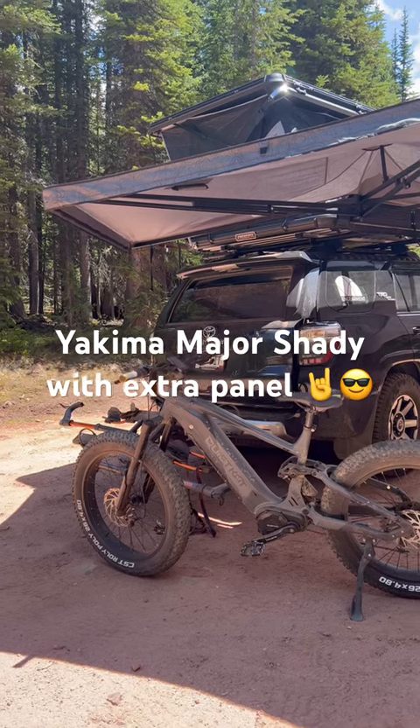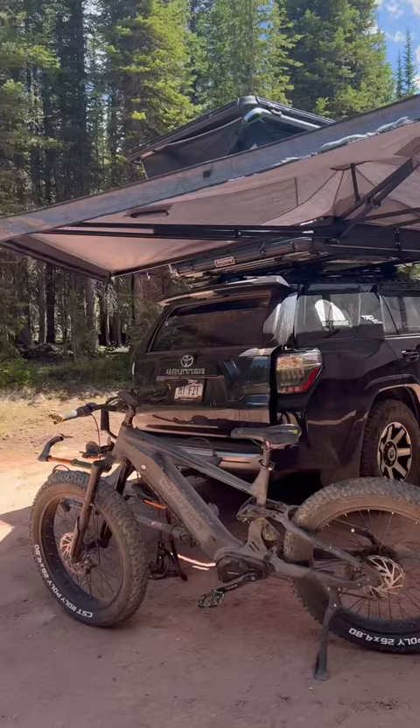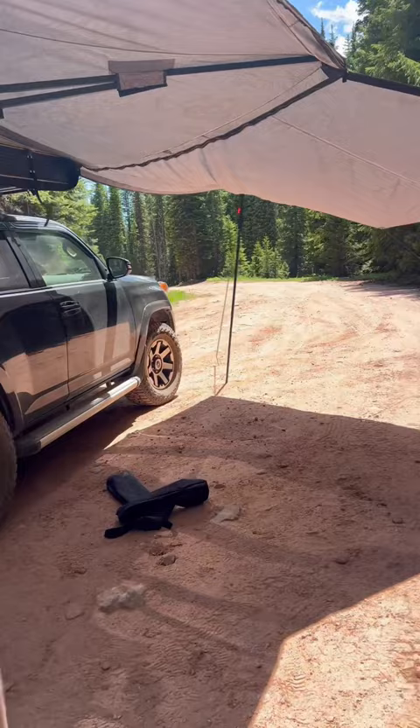Check it out, it's the Yakima Major Shady 270 degree awning with additional vestibule. We tested out the Major Shady and got a review up on that many months ago — been loving it. But we wanted a little bit more shade here in the summer, and we've got this zip-in additional door.